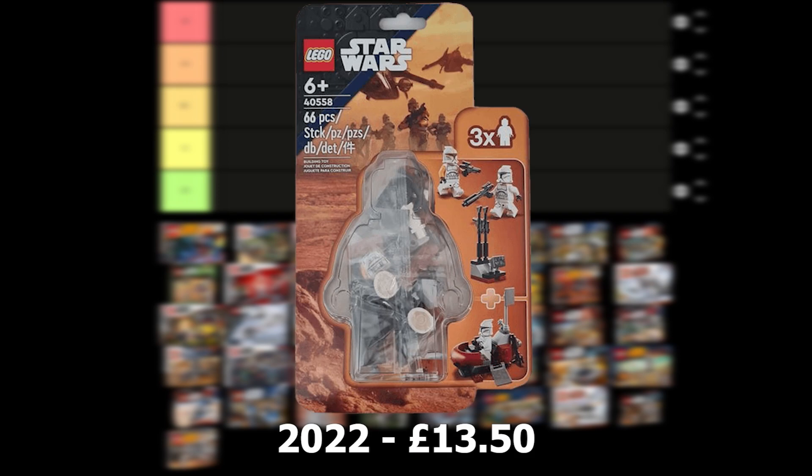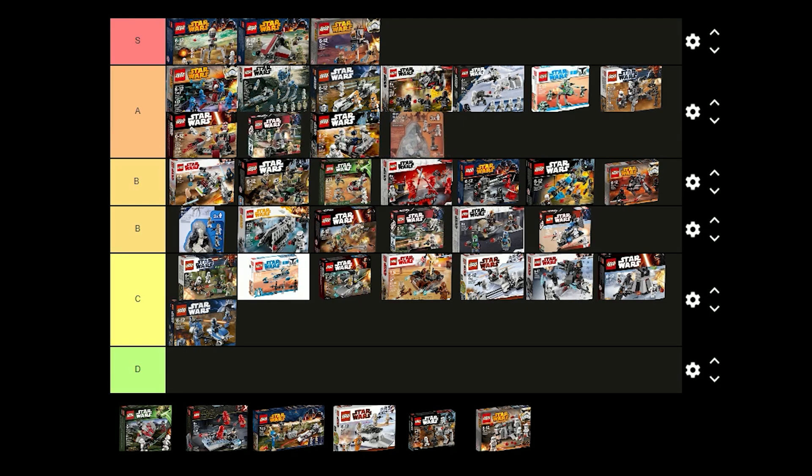The Clone Trooper Command Station was released in 2022 for £13.50 and comes with 2 regular clones and a commander. I think these figures look really nice and the command station is good as well. It would have been better if they included one more regular Clone Trooper though. I think it's still a good set so I'm just going to put this one in A tier.